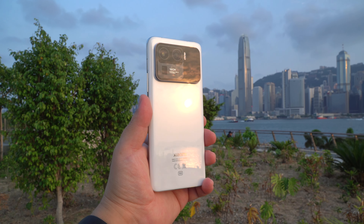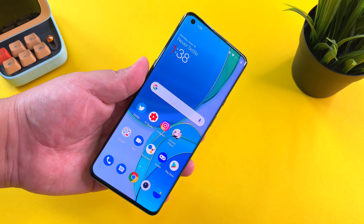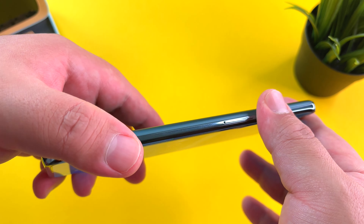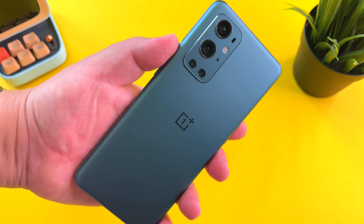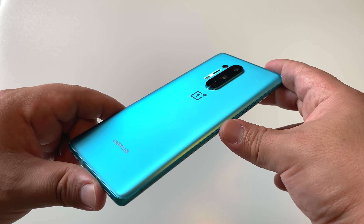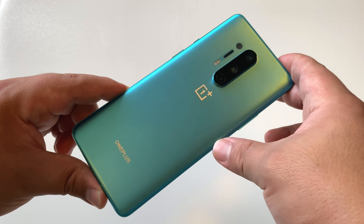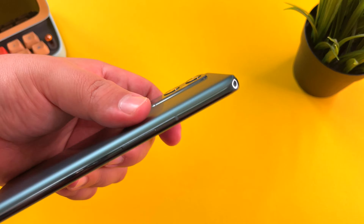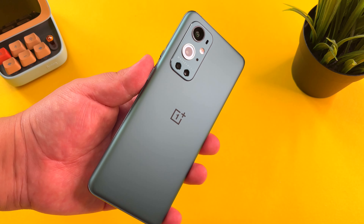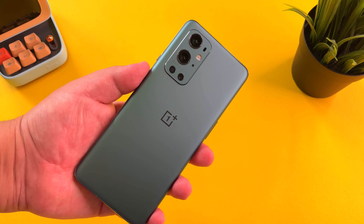The Mi 11 Ultra is a hefty beast, as is the iPhone 12 Pro Max that I carry daily. But this OnePlus 9 Pro, I think in terms of design, did it right. I do wish though that the color selection had been better for this generation — the OnePlus 8 Pro, let's face it, just looked better. The camera module is cool and you do have really good build quality, but it feels like a Samsung device in terms of design and the colors are really muted.